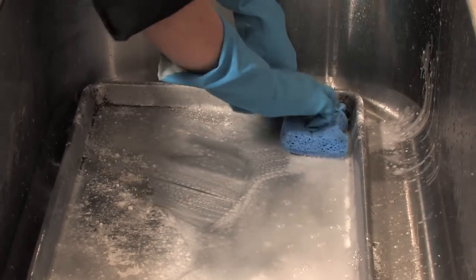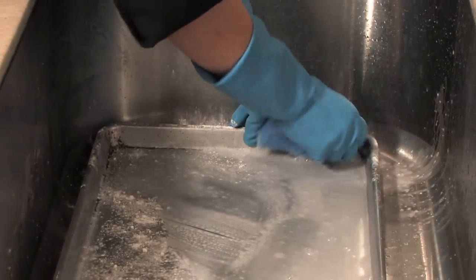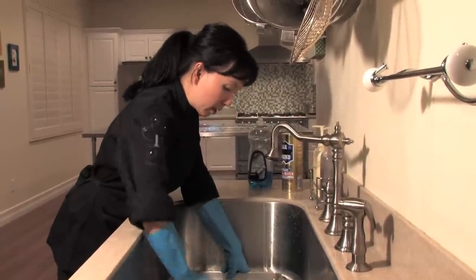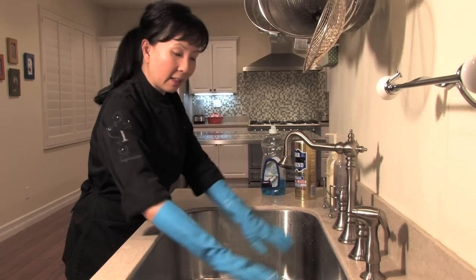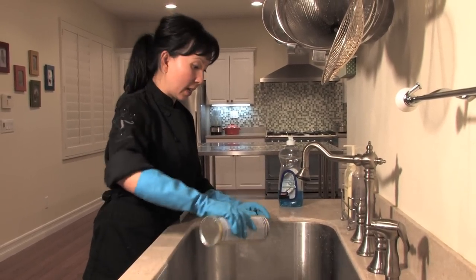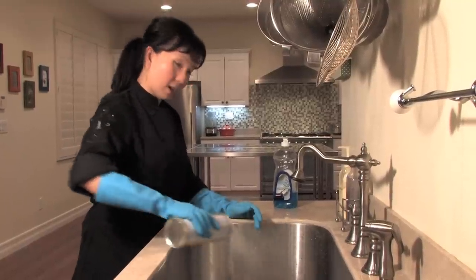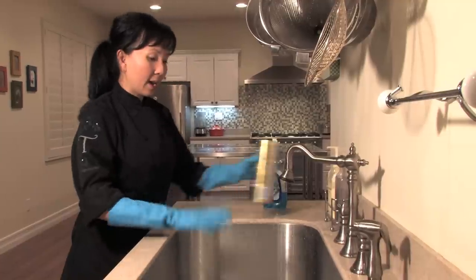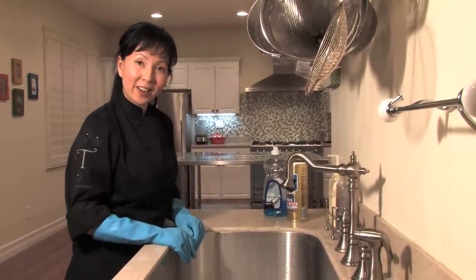I'm going to take my sponge and give it a good scrub, making sure to work in all the corners so that you get all of that old food and rust taken off. That's looking pretty good. I'm going to sprinkle a little bit more cleaner in there and let it soak for about 30 minutes. So I'm going to give it another generous pour of our cleaner and let it sit for about 30 minutes.